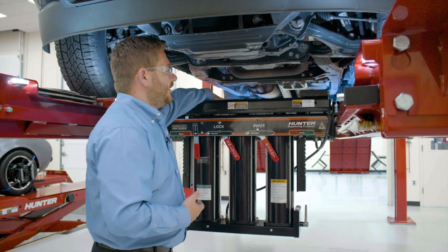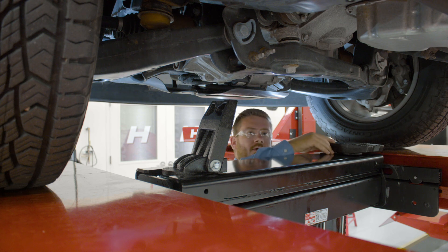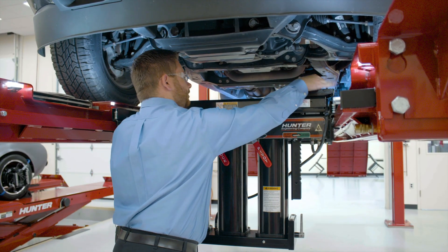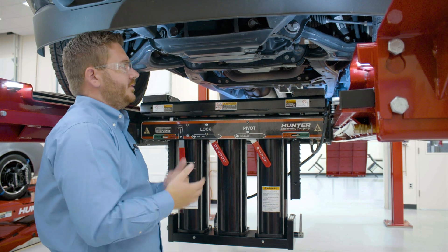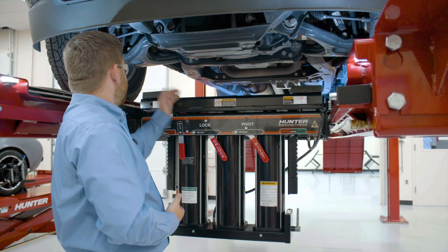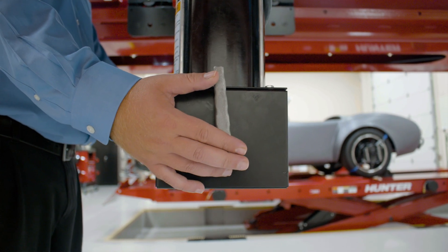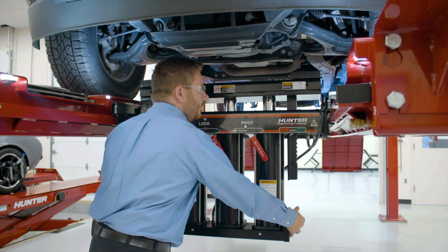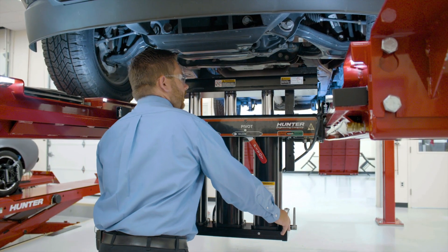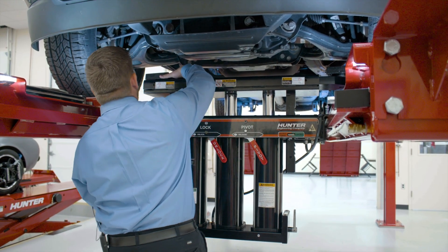Another point of note with our jacks is the jack pads up on the top. They're able to rotate 360 degrees as well as flip up to grab things like axle tubes or the underside of control arms, as well as a short flipper. For this particular vehicle, we're going to use the flat pads and raise our working beam to contact the vehicle — in this case, we're going to use the bottom side of the control arms. To raise the jack, we have levers on either side of the bottom, and to raise the jack we'll push forward. To lower the jack, we pull those handles towards us. We'll position our jack pads so they're underneath the control arms.